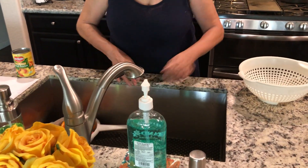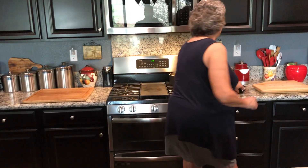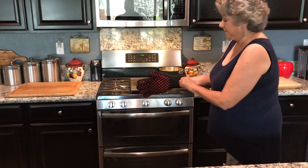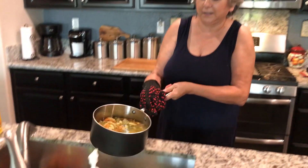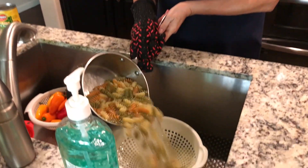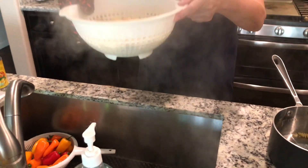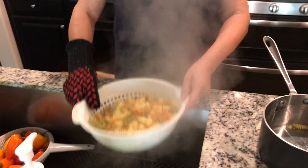Now I made pasta to give you an idea. A colander is something you would use if you were cooking pasta. My pasta is hot — I'm going to pour it in here and all the liquid will come out. It drains all the water out of the pasta so I have pasta and I can use this for my dinner.